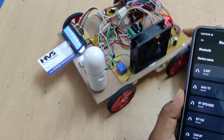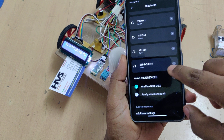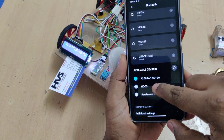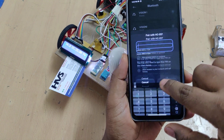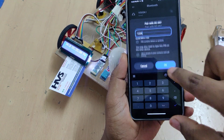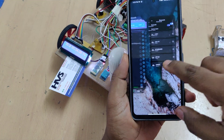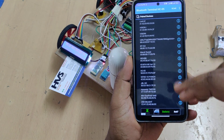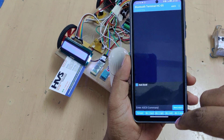The Bluetooth light blinks fast, so we need to pair the module initially. Select HC-05 and enter the password 1234. This first-time pairing must be done from the settings. Once paired, next time you can go directly to the application to connect and find the HC-05 device.